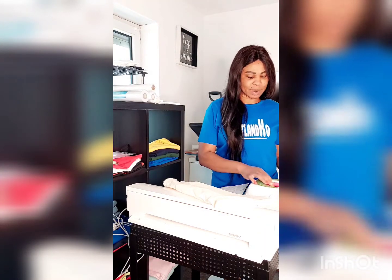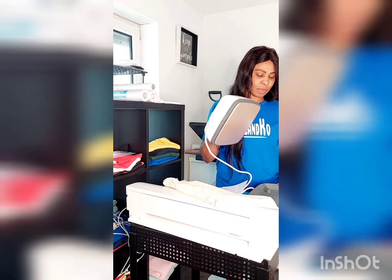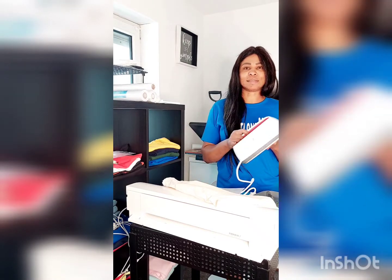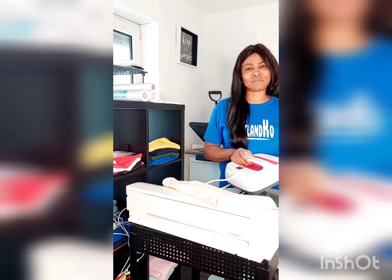Today I'm going to show you guys my new Cricut that I bought, my new EasyPress. Hi guys, hi everyone, it's me again, aka Mama Tea, with T-shirt business from home.